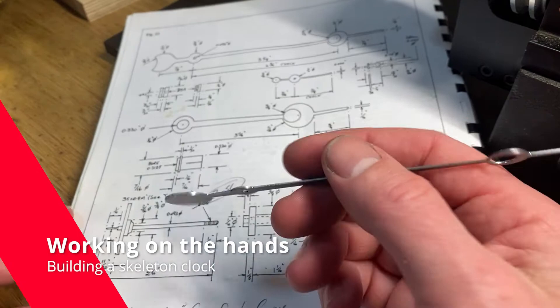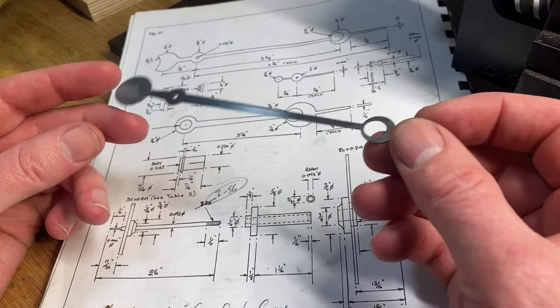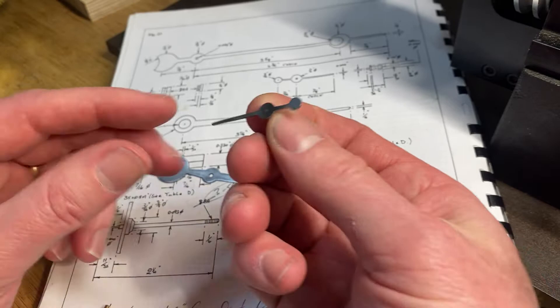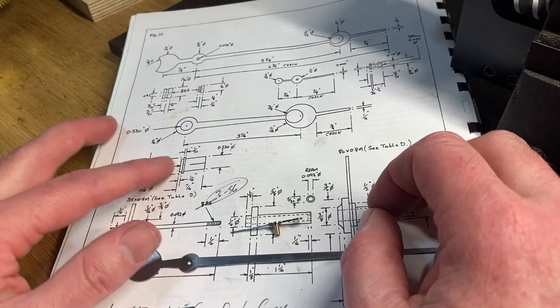I'm continuing to make good progress on the clock. What I'm into now is making the hands — it's one of the last set of parts I need to make. Making the hands on the CNC is really where it shines versus trying to do something like this on a manual mill. It's thin metal, I use tape to hold it down, but it's very straightforward. You can see these are the hands for the date, for the day — they're all basically the same — and for the month. This right here is my minute hand; still got to make the hour hand.